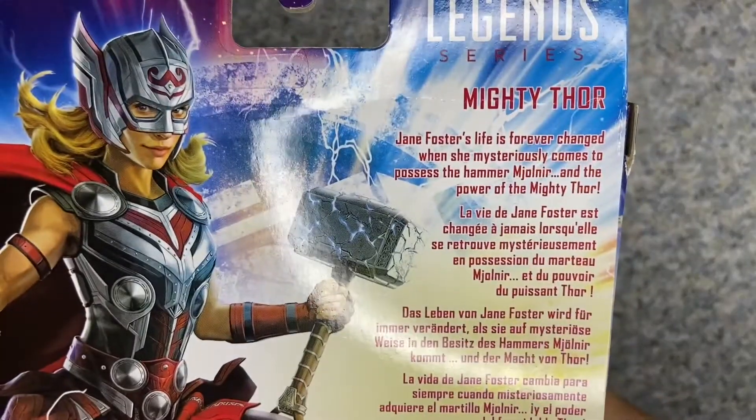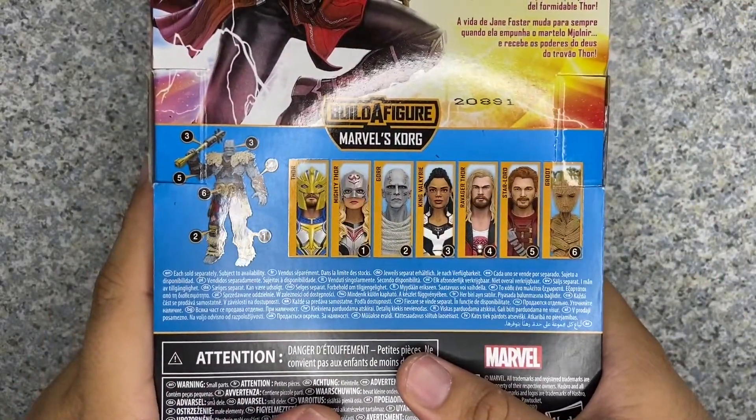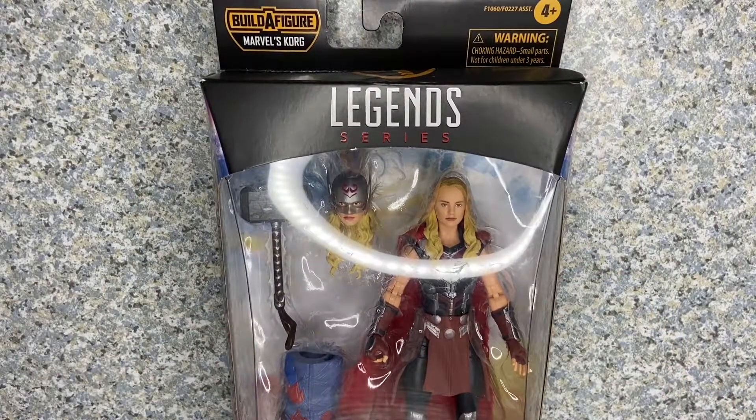On the back, here's a bio about the character — go ahead and pause the video. And there are other figures from this line. So that's about it. Let's take Mighty Thor out of the package.